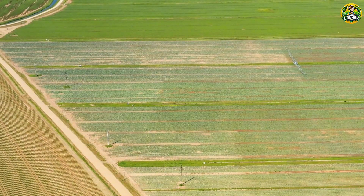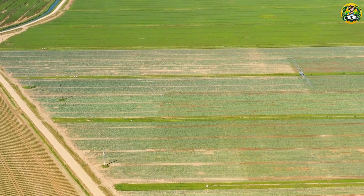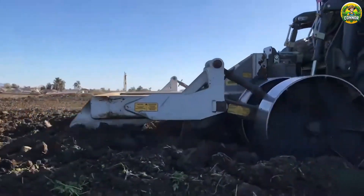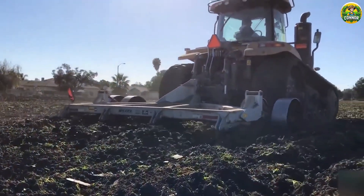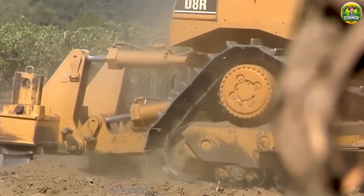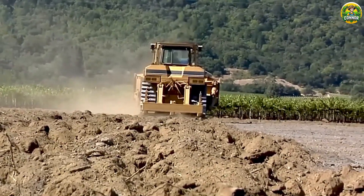Start with the first steps. For plants to grow well, soil is always the top priority. Kiwis need to be planted in well-drained soil, because kiwi plants are very sensitive to waterlogging. Soil pH is a factor that cannot be ignored. Ideal soil for kiwis should have a pH between 5.5 and 7.5.